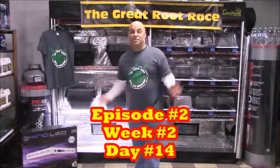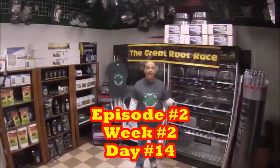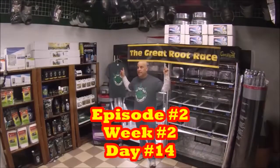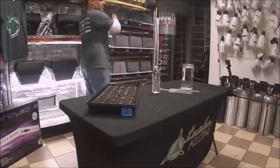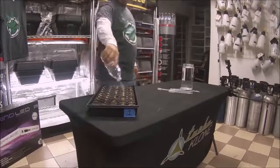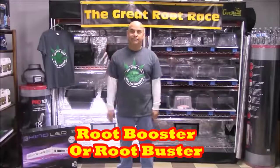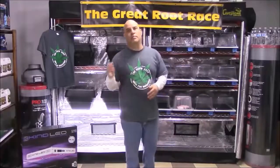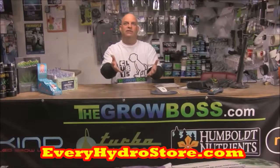Hi, this is episode 2, week 2, day 14 of the 49-day Great Root Race. In this episode we'll be doing our first of three feedings. Since the theme of this episode is booster or buster, we're going to get a little psychological about it and go over whether this is really about you or your plants.